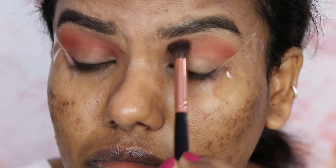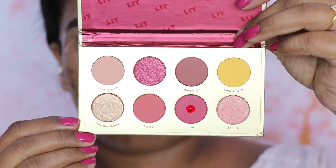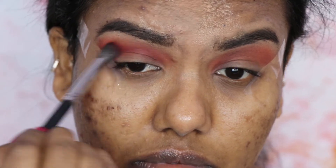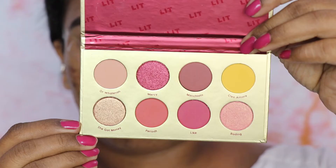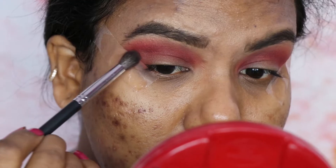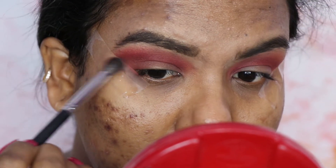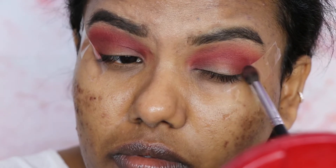Next I'm going to take that deep dark red as a crease color. I'm going to use a small blending brush and take a little bit browny-red, applying it on my outer corner to deepen it up, and also bring it towards my inner corner so that it gives a really nice ombre effect — like a brown-red and light red.